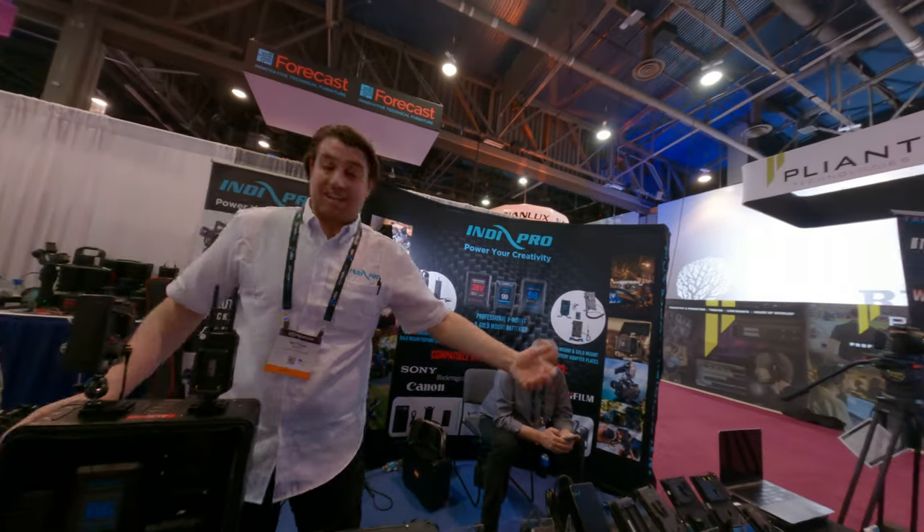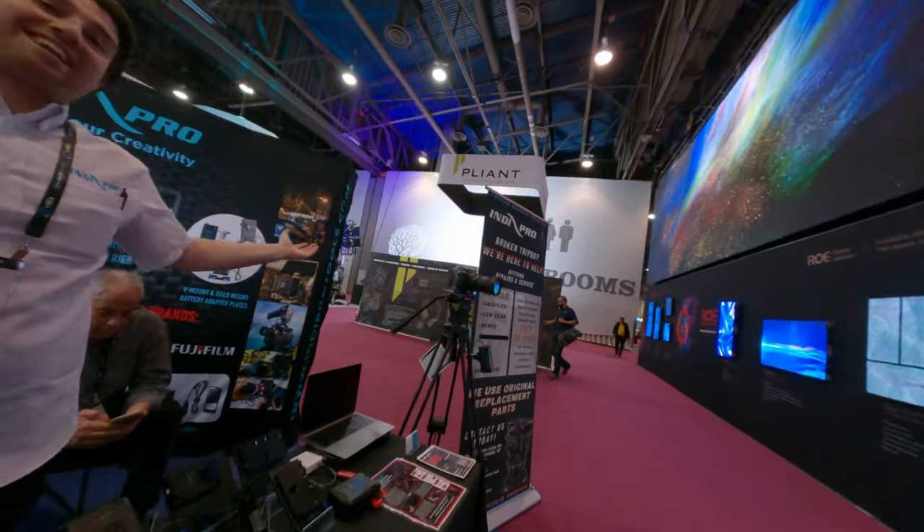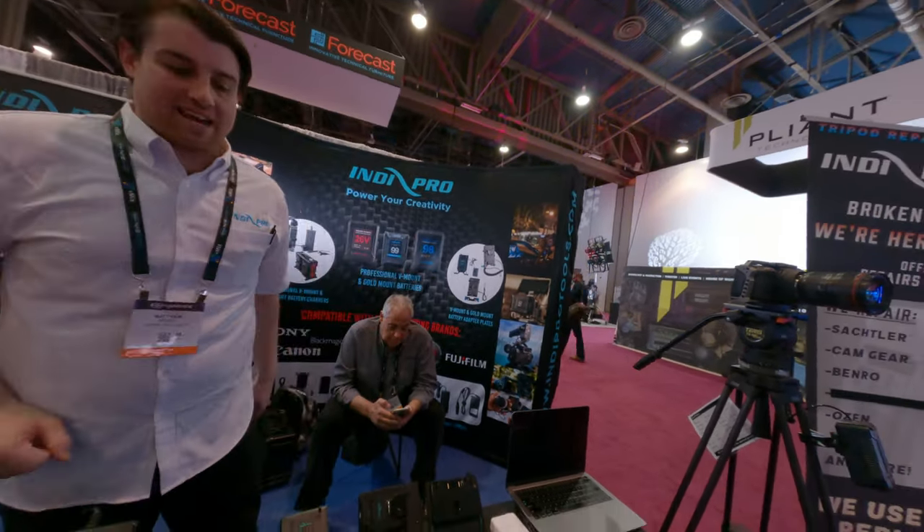Of course, the batteries, chargers, all of that stuff. All about power — anything power. Extended runtime of your device is our little tagline.